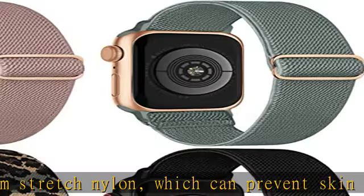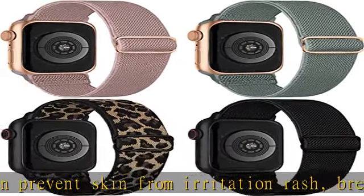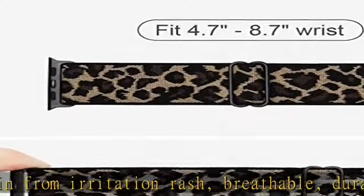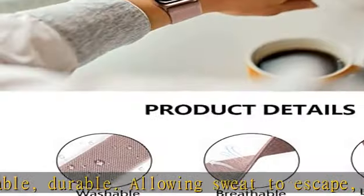Elastic and stretchy, these Apple Watch Sport Bands are designed with a slim stainless steel slider buckle, allowing you to adjust the size of the loop extremely easily as you wish. Snugly fit your wrist comfortably without constriction.